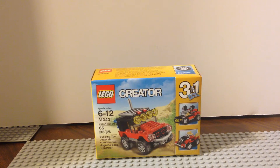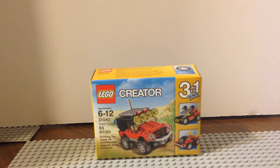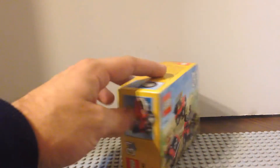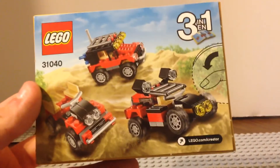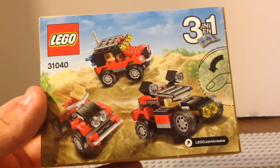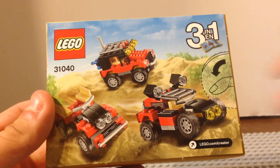In this review, we'll be doing all three of the 3-in-1 builds. We'll go over one model at a time. This is a 2016 release, which came out a little bit early in 2015. It retails for about $6 or $7 in the United States.